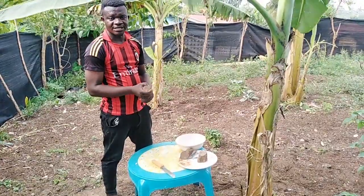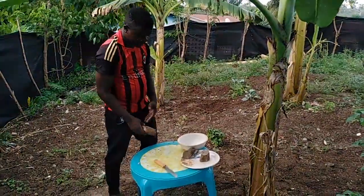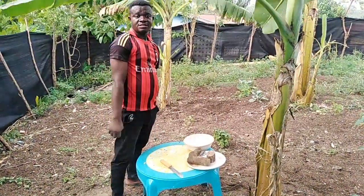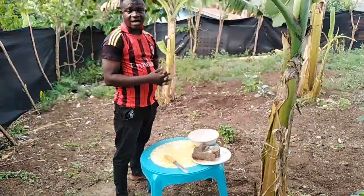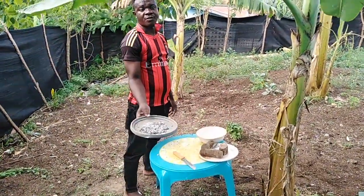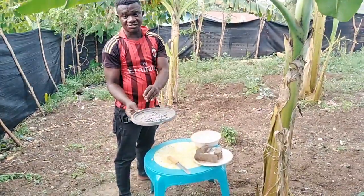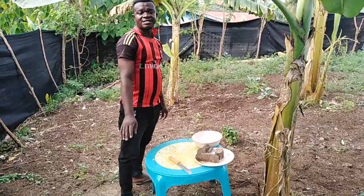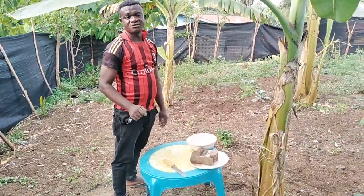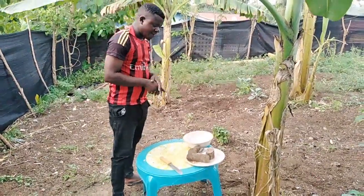With this small tuber of yam, we can get a lot more yams from it using a simple method. To proceed with the experiment, you need to get your yam tuber and some wood ash — normal wood ash that we get from our local cooking pots. The wood ash is going to be used as a sterilizer because it has bio-insecticidal properties.